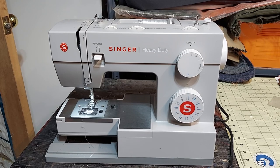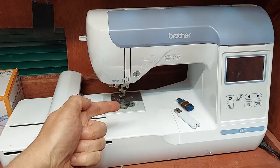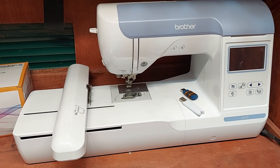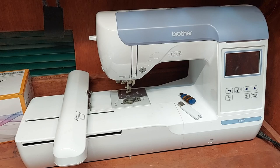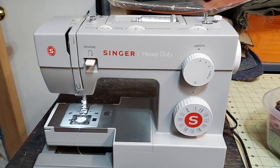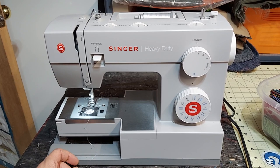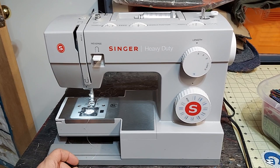I've had the question with my Singer 44S heavy duty sewing machine — if it uses the same bobbin as the Brother PE800. They actually all use the same bobbin. Pretty much most sewing machines are going to use the same size bobbin. Now sometimes you will find preferences with the paper bobbins or the plastic bobbins, but both my Brother PE800 and the Singer 44S can handle either type of bobbin, the paper or the plastic.